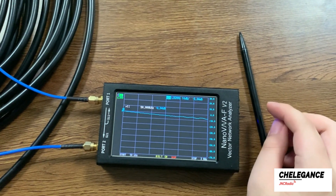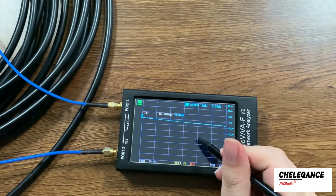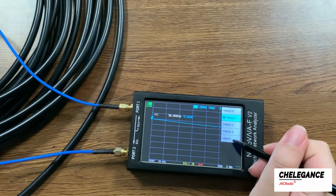Once connected, what appears on the Nano VNA screen is the insertion loss of our cable at different frequencies. If you want to see it more clearly, we can click on back,